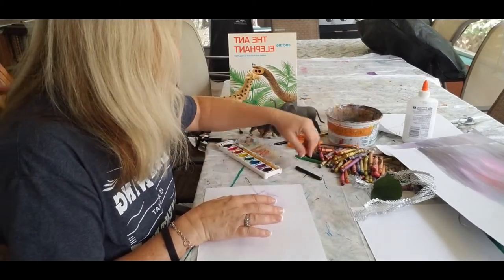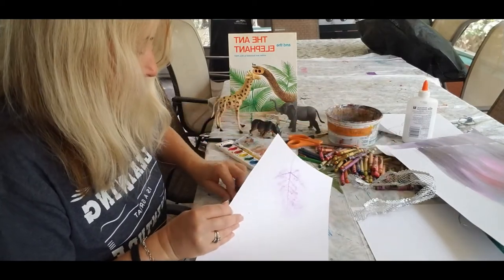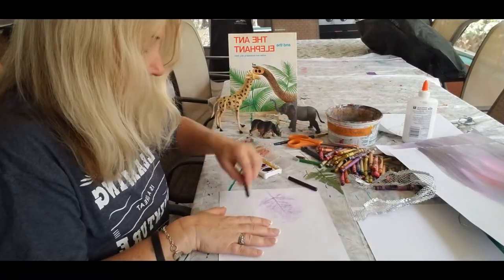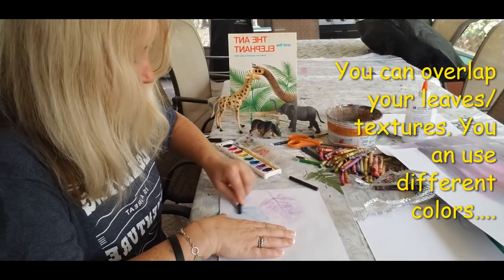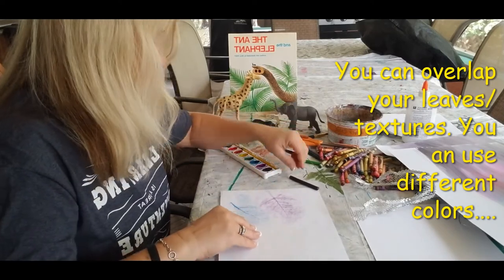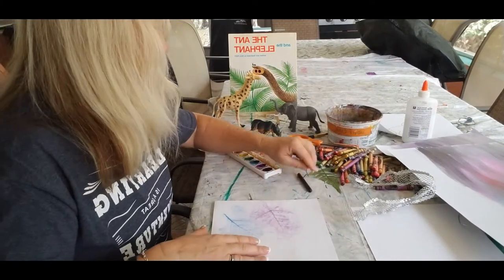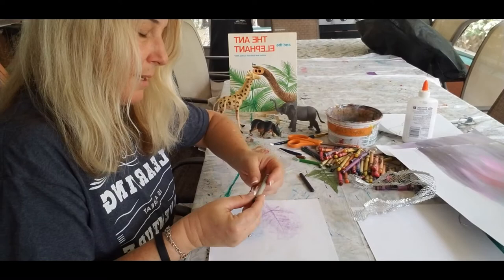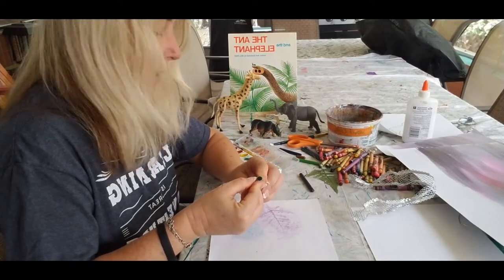I should do even another leaf — let's see if we can get another leaf here. I'll do some blue. Now I did peel some crayons before, so I'm going to do some dark, dark blue. I'm going to move that over and do it again. I think I might peel a black. Let's see what color this is — this is like a turquoise, blue-green, turquoise. I'm going to go ahead and peel that one.